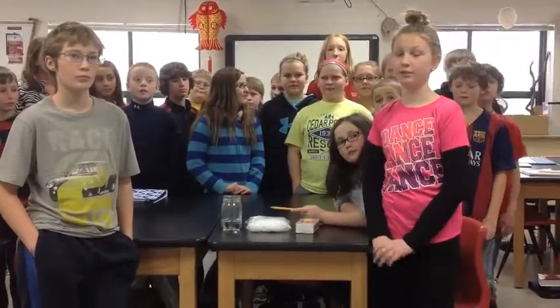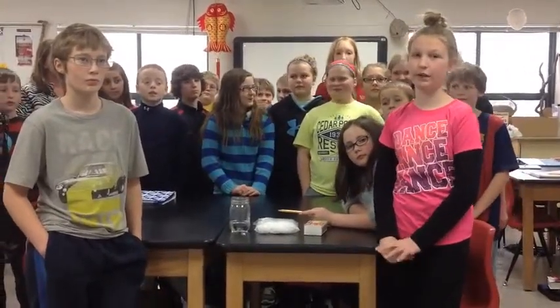Hello, this is Mr. Peterson's class. We're going to make a cloud in a jar.